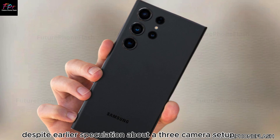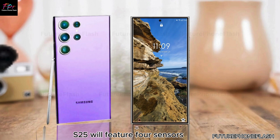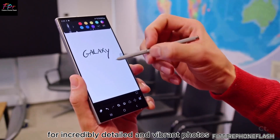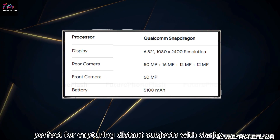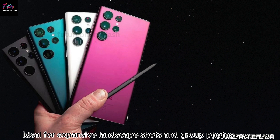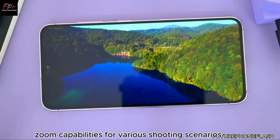Despite earlier speculation about a three-camera setup, it's now confirmed that the Galaxy S25 will feature four sensors. The S25 Ultra's advanced quad camera system includes a 200MP main camera for incredibly detailed and vibrant photos, a 50MP sensor with 5x optical zoom for capturing distant subjects, a 50MP ultra-wide angle sensor ideal for landscapes and group photos, and a 50MP telephoto sensor with 3x optical zoom for versatile shooting scenarios.